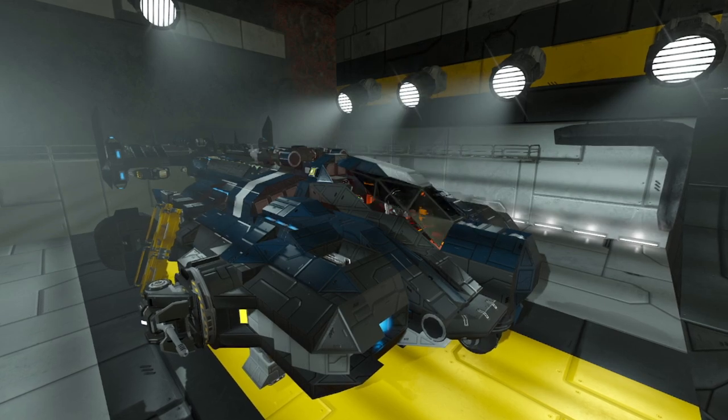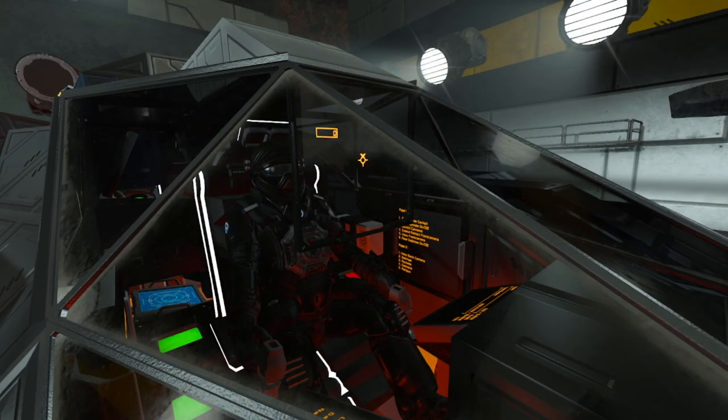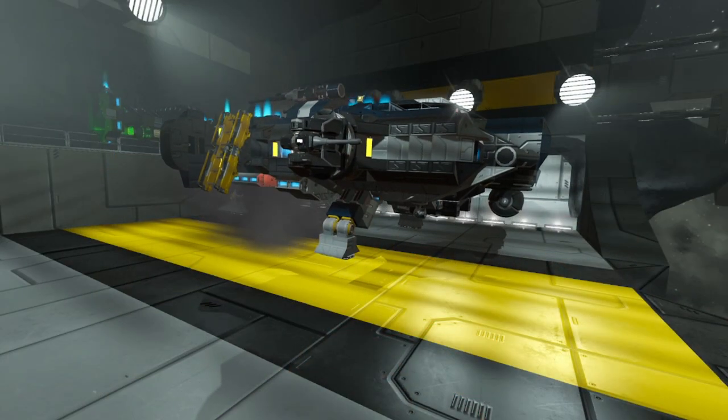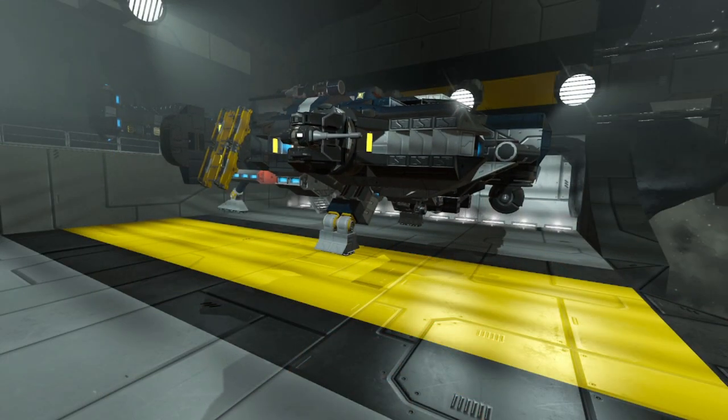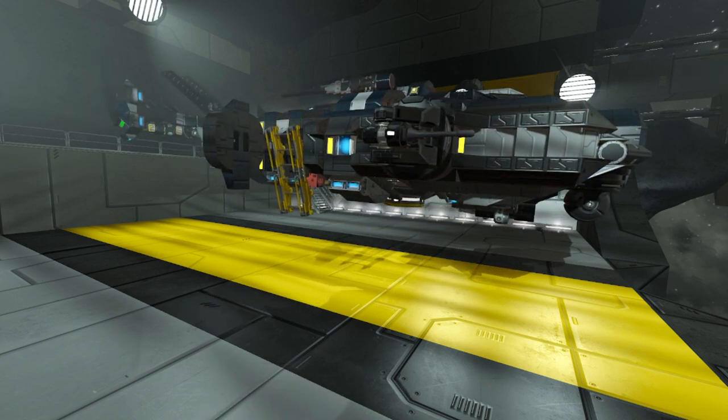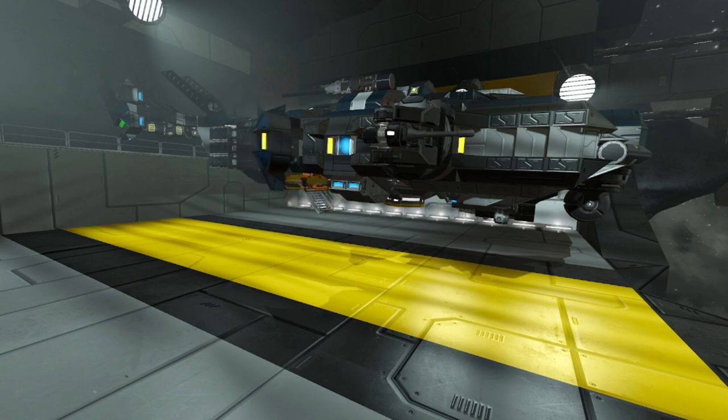Let's close the canopy by pressing 1. After we gain a bit of altitude we press 2 to retract the landing gears. Also the fins on the back go into flight position and the ladders on the sides retract.